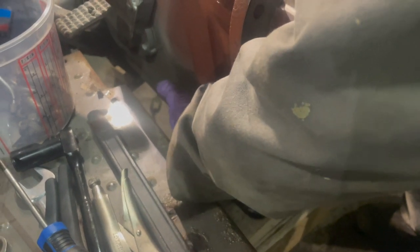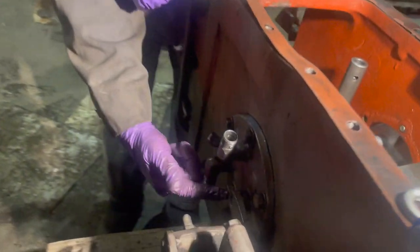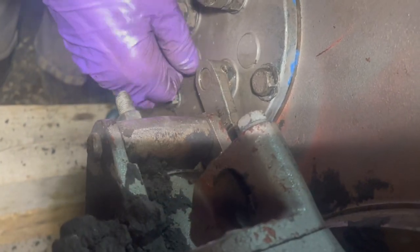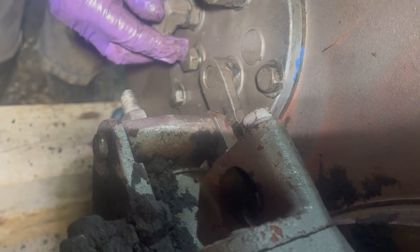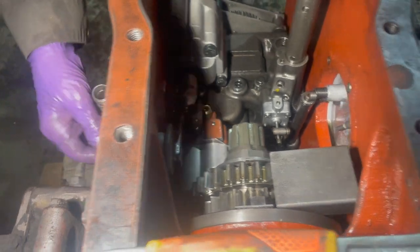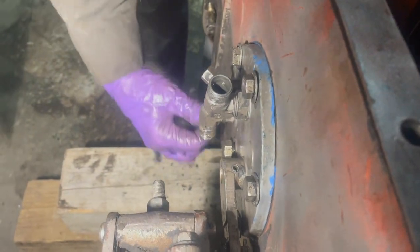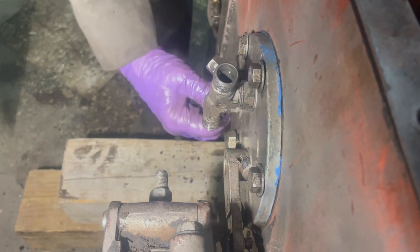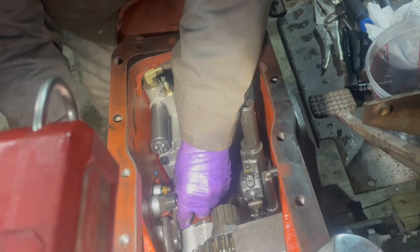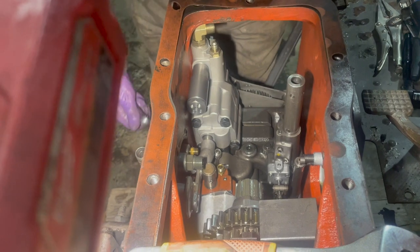Now we have the dowels in the scotch yoke pump, so we're going to put the nuts in to fasten them solid. There's one bolt down in the middle that I took out — it's the dowel that holds the PTO assembly in place. I took it out just to get clearance to get the plate back on. Now we're putting the plate on with the six bolts, then aligning the dowel with the hole and tightening it.